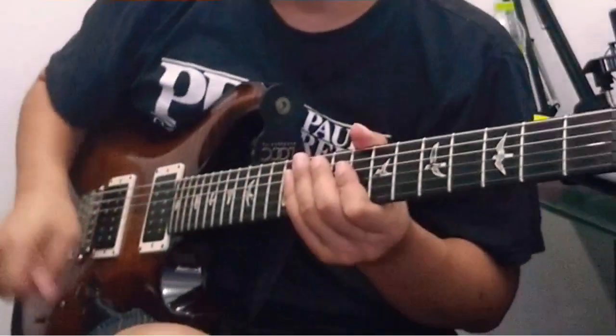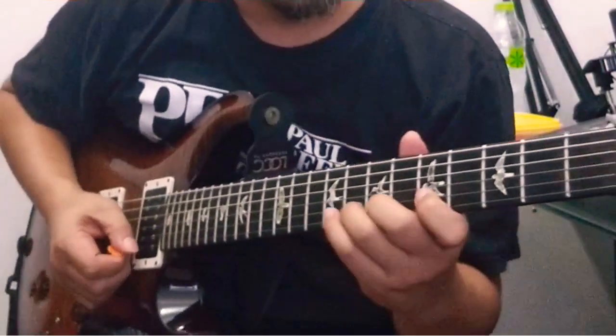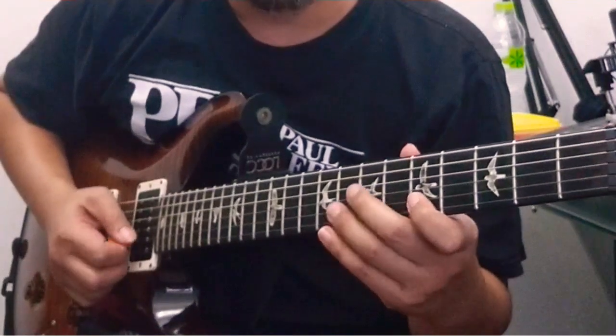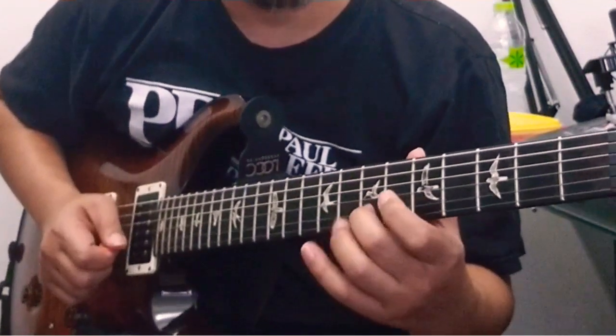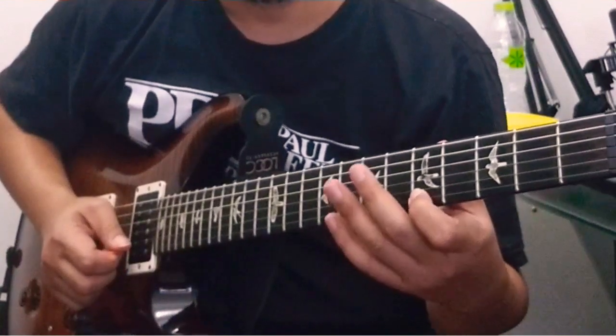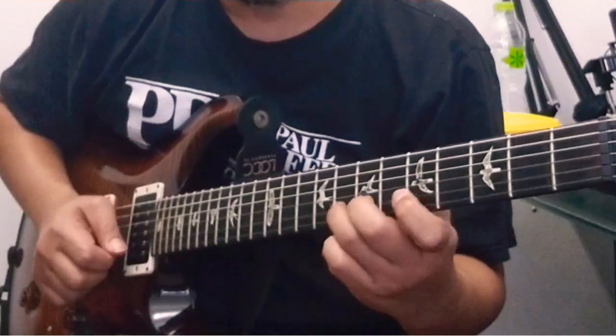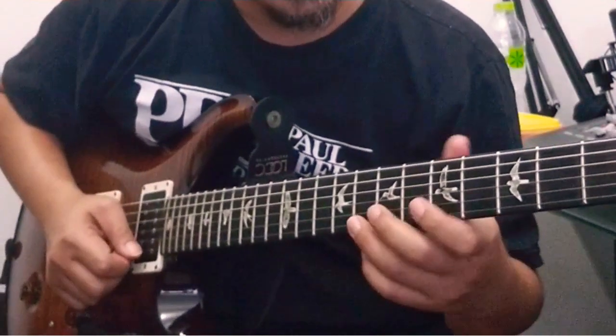Ini licks yang saya sering mainin, yaitu di senar 2, fret 5, 7, 8, senar 1, fret 5. Kembali lagi, terus saya pencet 8.